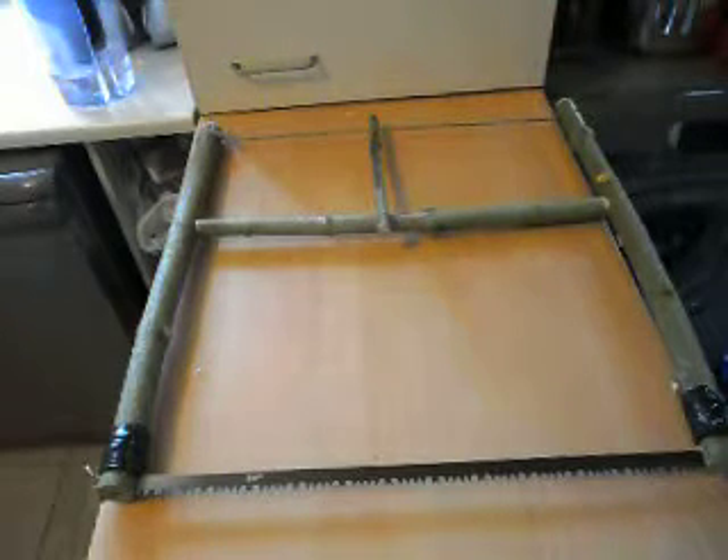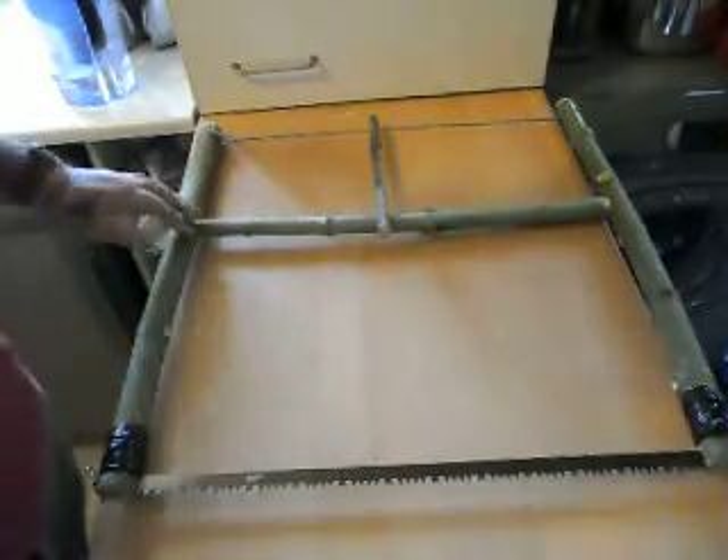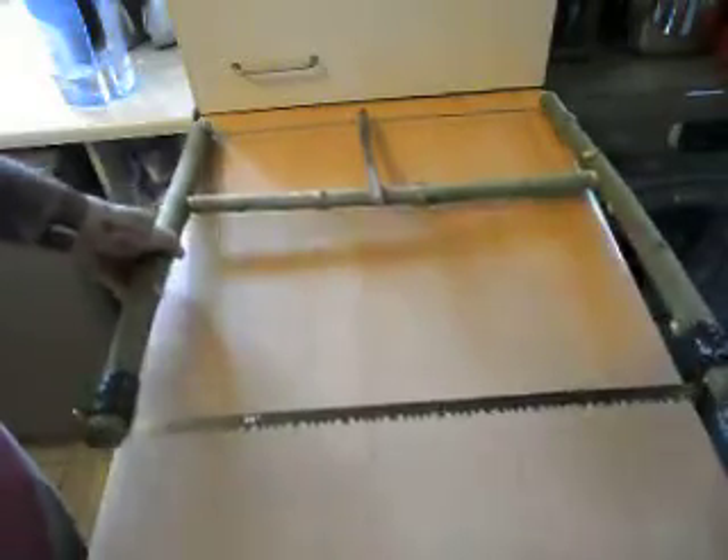Hi guys, it's Paul, 51 Foxy. Just while it's still chucking down with rain — that makes a change doesn't it. I thought I'd just mess about in my shed and I've made myself a little bow saw.